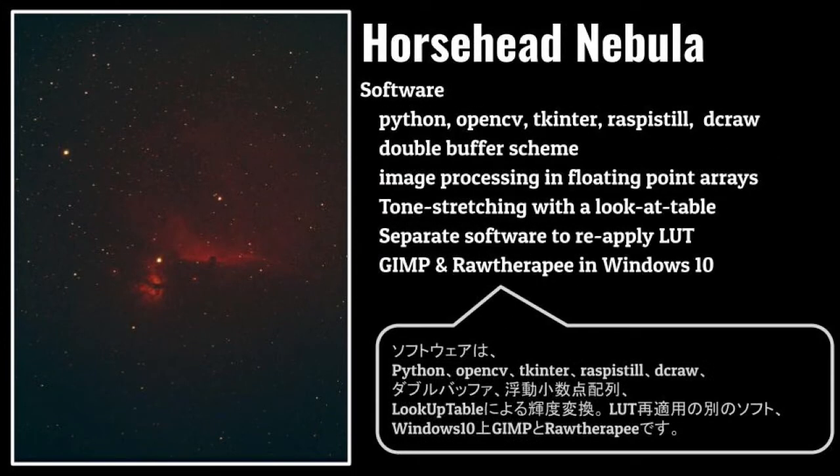The software I used consists of these components: Python, OpenCV, Tkinter, Raspistil, DCRAW, a double buffer scheme, image processing in floating point arrays, tone stretching with a lookup table, separate software to reapply a lookup table, GIMP, and RAW Therapy in Windows 10.